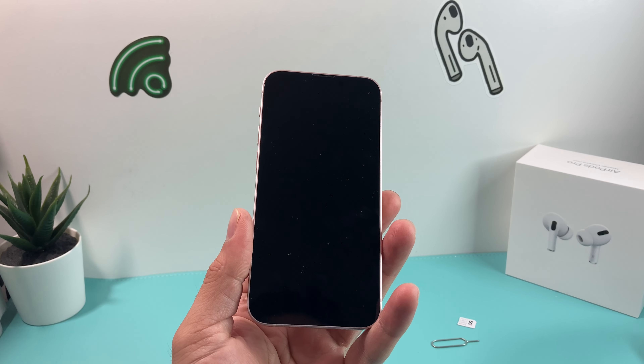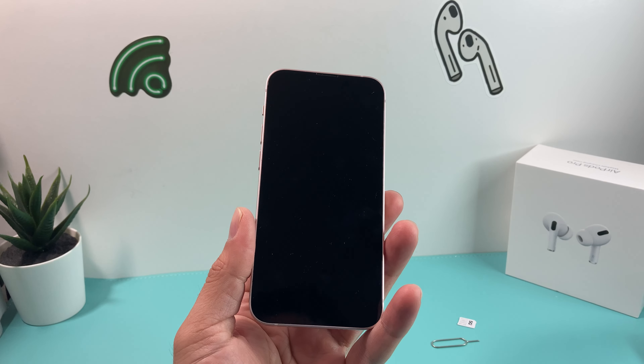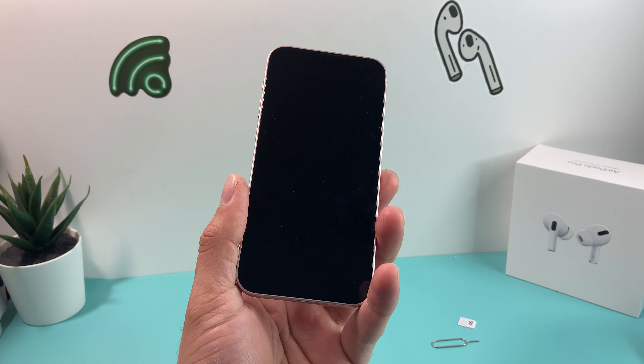Hey guys, Tegman Chua here with a video for you guys. In today's video, we're going to show you how to properly set up your iPhone 13 mini for the very first time.